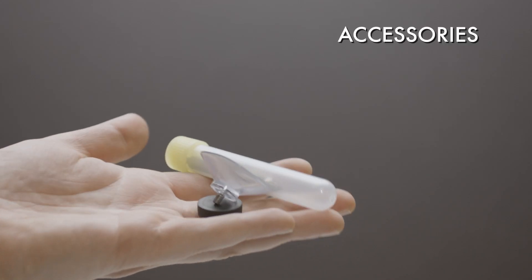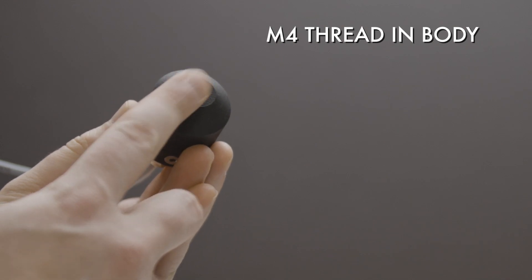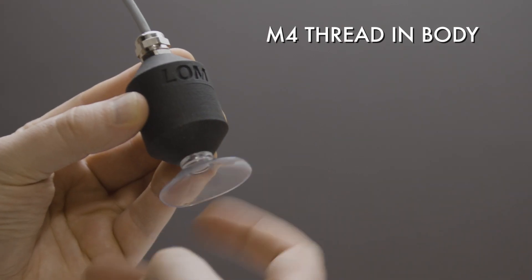It's worth noting that Geofoam does not require phantom power. It comes with some interesting accessories. At the bottom of the body is an M4 thread, and you can screw the accessories to the body.